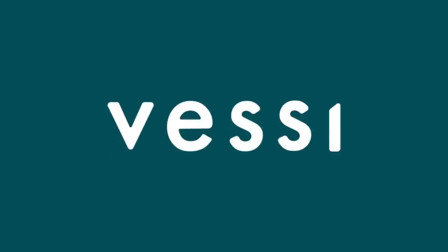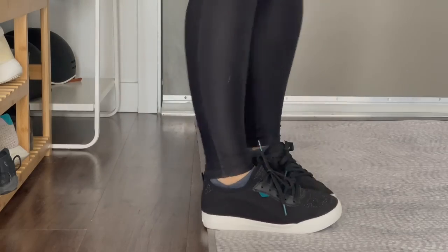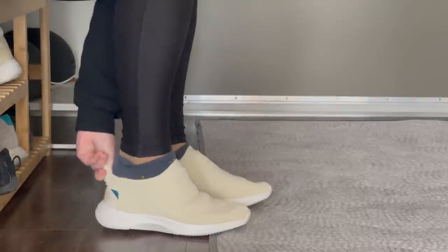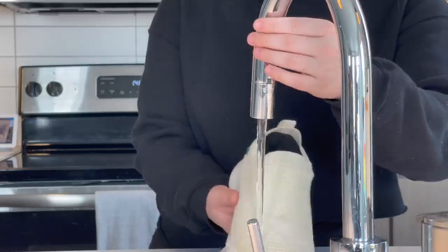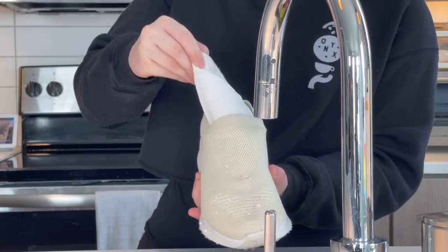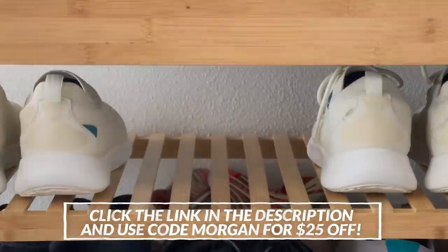I want to give a huge thank you to Vessi for partnering with me on today's video. I've been wearing Vessis for a while and they've fast become some of my favorite shoes to wear anywhere from work to my everyday. You've seen me wear their weekend model all the time due to its low profile and comfortable fit, but they also just released the Everyday Move slip-ons, which have a sportier look with the same comfort and enhanced breathability. My favorite part: these Vessis are 100% waterproof and made from a lightweight Dimatex knit material, so when mistakes, spills, or puddles happen, my feet stay dry. This makes them perfect behind the bar and for rainy weather, and their herringbone tread pattern keeps them grippy even when I'm slipping around the cafe. Vessi is giving my subscribers $25 off when you click the link below and enter code MORGAN.